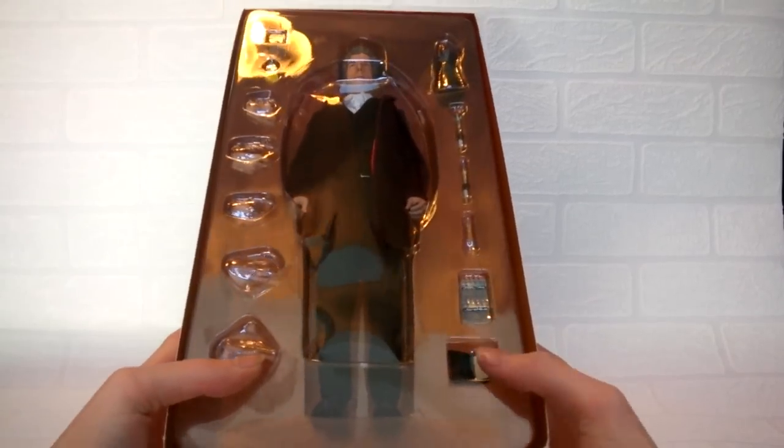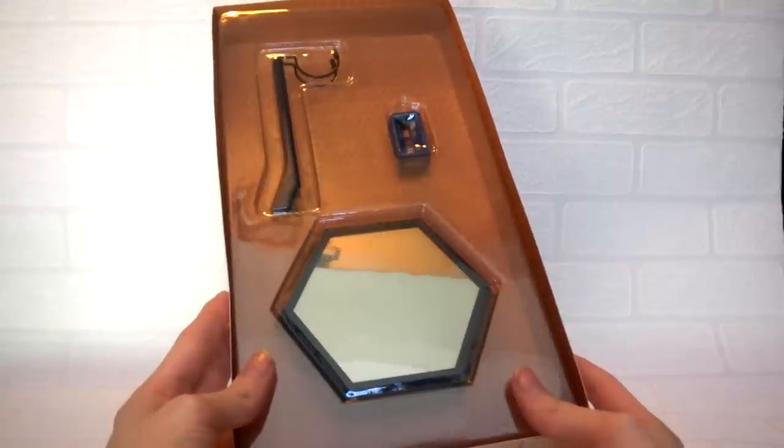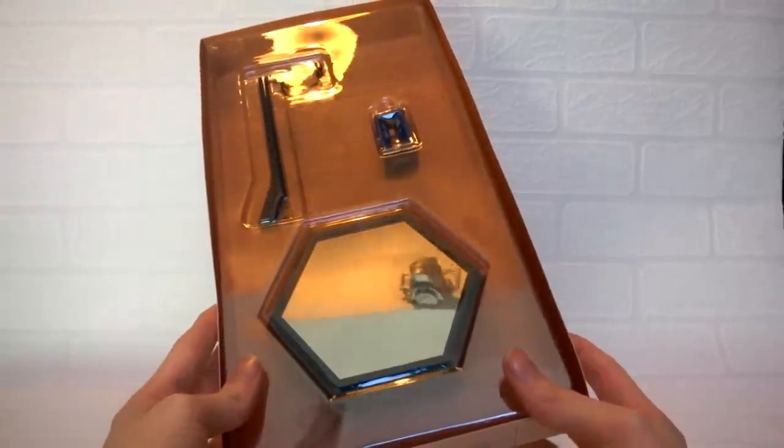As with last time, the same format appears — the figure and its accessories are displayed in the first tray with an orange background, and the second tray features the stand as well as the TARDIS. Here is the figure in all its 1:6th scale glory. When I first opened this figure I was absolutely blown away by the amount of detail. Big Chief have once again failed to disappoint — this figure is absolutely amazing. First I'm going to look at the clothing and the head, then I'll move on to the accessories.